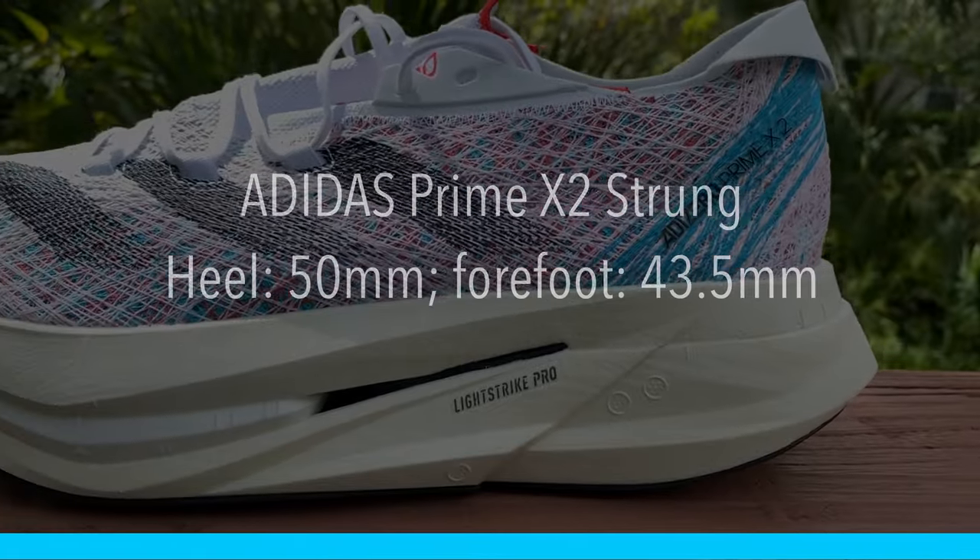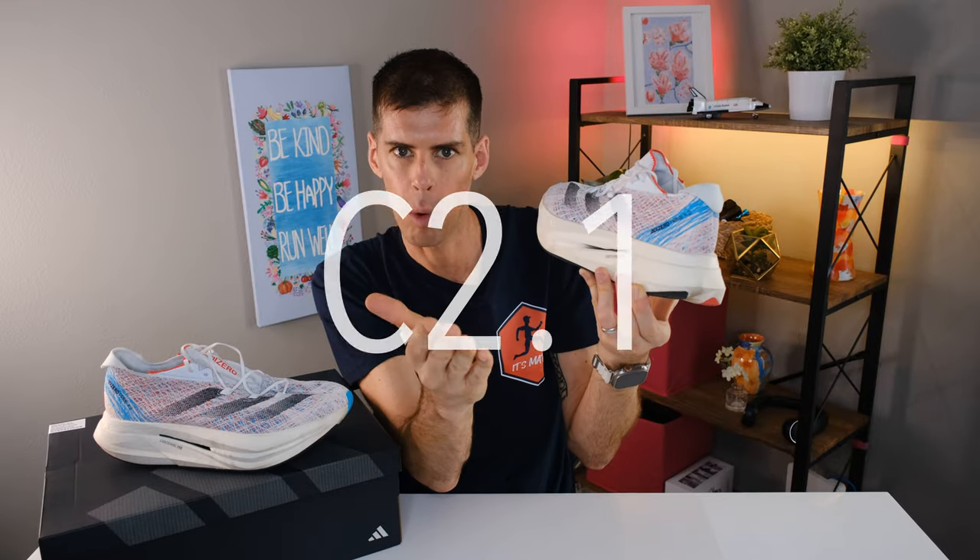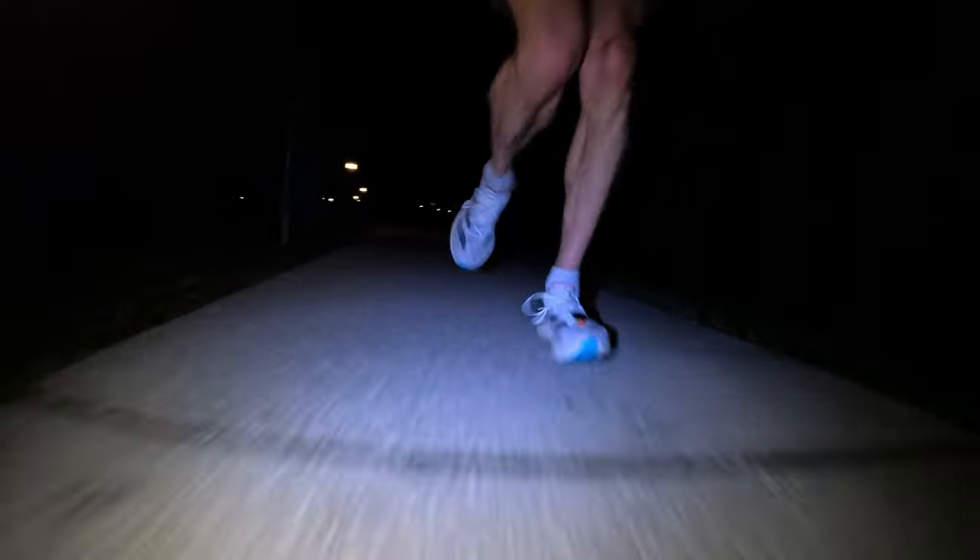Coming down to the midsole — this is what it's all about, this is the hype train of the Prime X2 Strung. We have 50 millimeters in the heel and 43.5 millimeters in the forefoot for a 6.5 millimeter drop. According to World Athletics rule C2.1a Appendix 3, the 50 millimeters of stack height makes this shoe illegal — it's forbidden if you want to use it in competitions governed by World Athletics. That said, if you're a contender who has to pay attention to those rules, let me know in the comments, because I have a feeling those rules don't really apply to most of us.